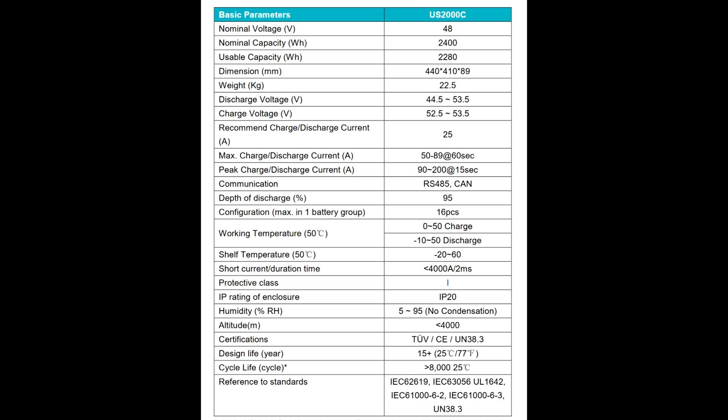This can also replace any 48V lead-acid battery system, as long as the charger can be programmed to respect these batteries' voltages.